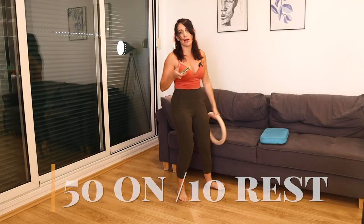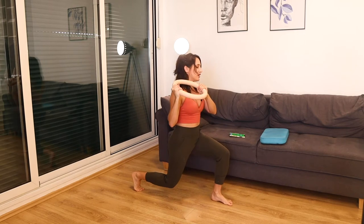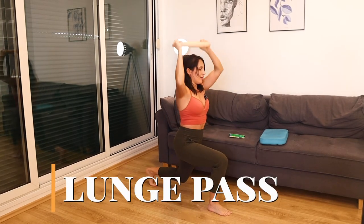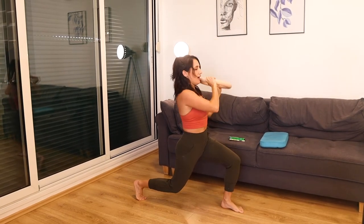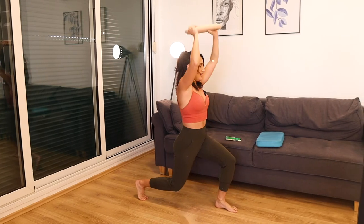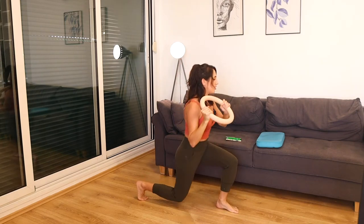We're going to set the timer — 50 seconds on, 10 second rest. Starting with the ring right at our chest, going into a lunge. Bring the ring over to the same side that your leg steps back, pass it over, step up, and then switch. Every time you go back into that lunge, you're bringing that weight up and over to the other shoulder — getting low, pressing into that front heel. We're warming up every muscle in the body with this first move: strong shoulders, strong core, strong glutes.